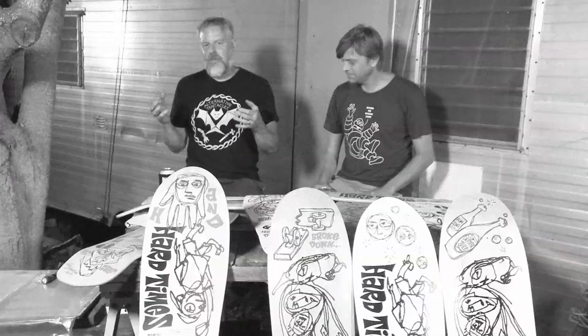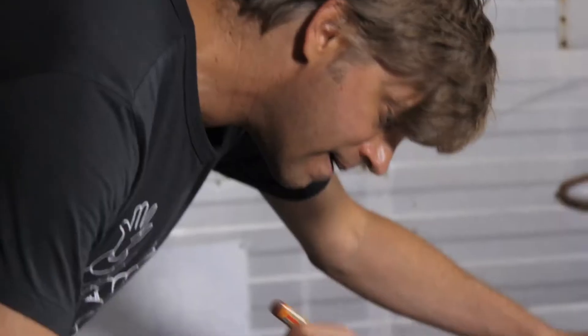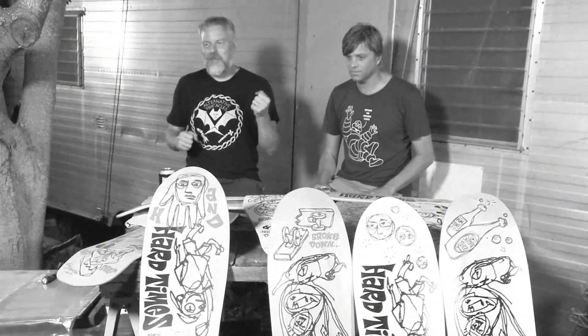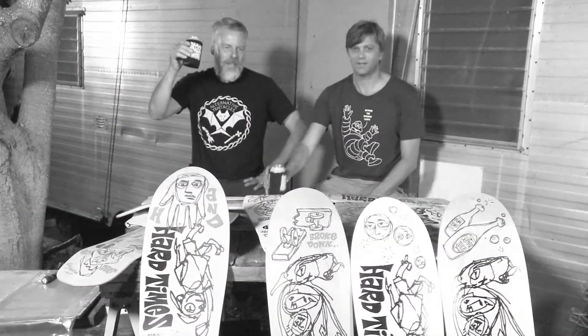It also gives the people that grew up with Blockhead, that are stoked on Blockhead, a chance to own something that's a little more personal — a little more like, I have the only one of these, back off, this is mine kind of thing. We're just going to have some fun with it. Skateboarding is fun. Thanks for the support.